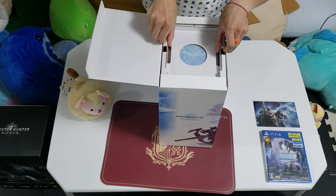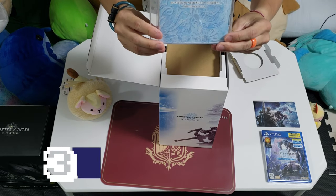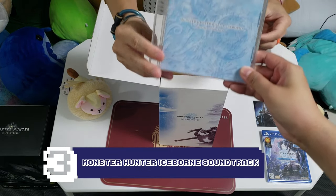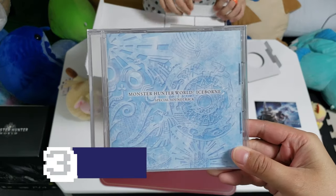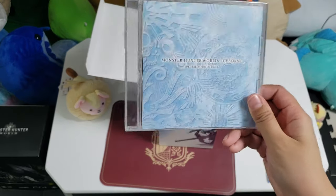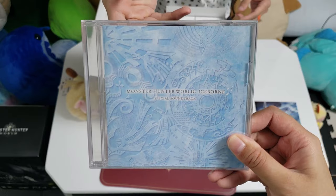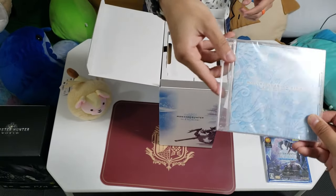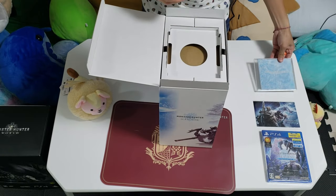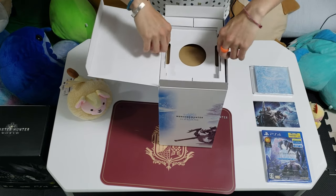And then underneath that — ba-bam! — the Monster Hunter soundtrack. Just like the one for the Collector's Edition as well. I'm just gonna put this to the side. Cool artwork though, really nicely done. It has a nice glacier-look motif for the Iceborne.